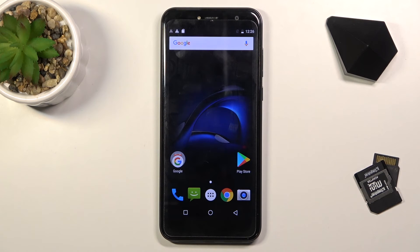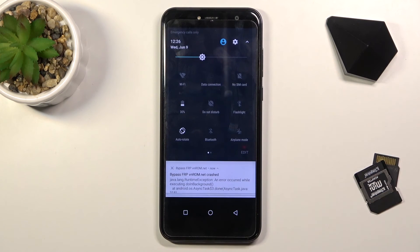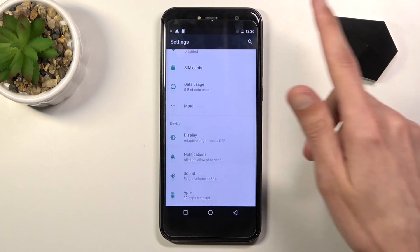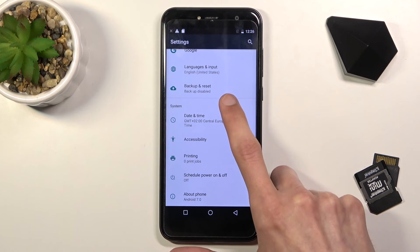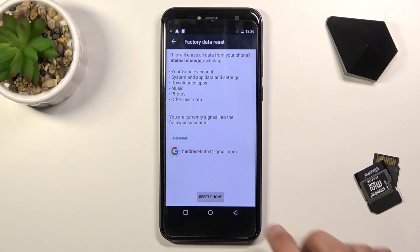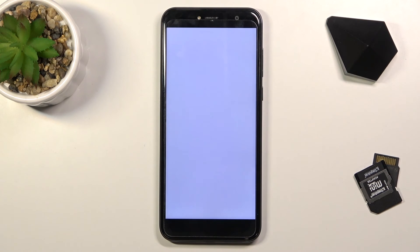Once you gain access to the home screen, go into Settings. Scroll all the way down to Backup and Reset, choose Factory Data Reset, then Reset Phone, and Erase Everything. The process will now begin.